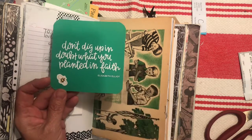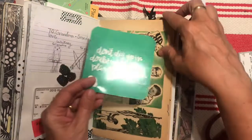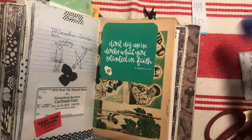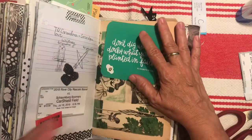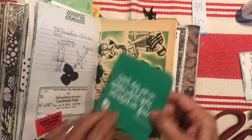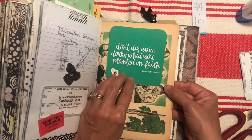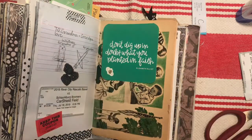This was a quote I took a screenshot of a while back: 'Don't dig up in doubt what you planted in faith' by former missionary and author Elizabeth Elliot. I really love her stuff — she passed away a while back but she was a wise, wise lady who had been through a lot of hardship, still calling to the Lord with a great testimony. I like that quote. It matches well on this vintage-looking school workbook page, so I'm going to staple it on.